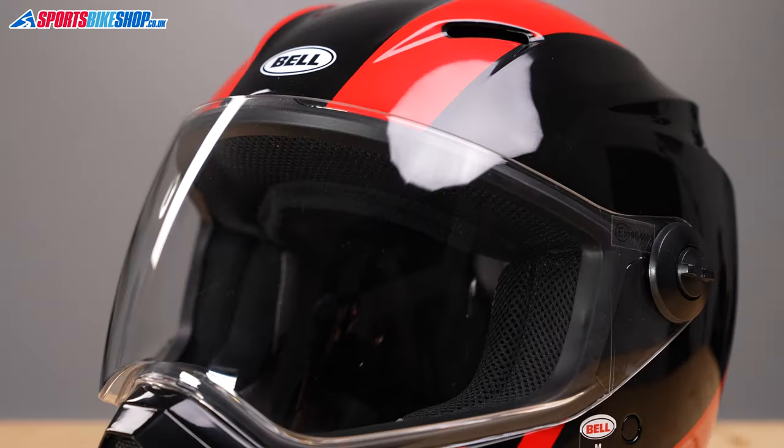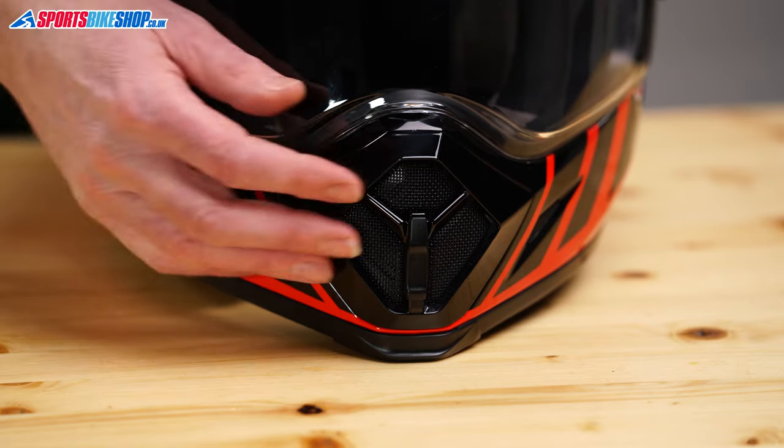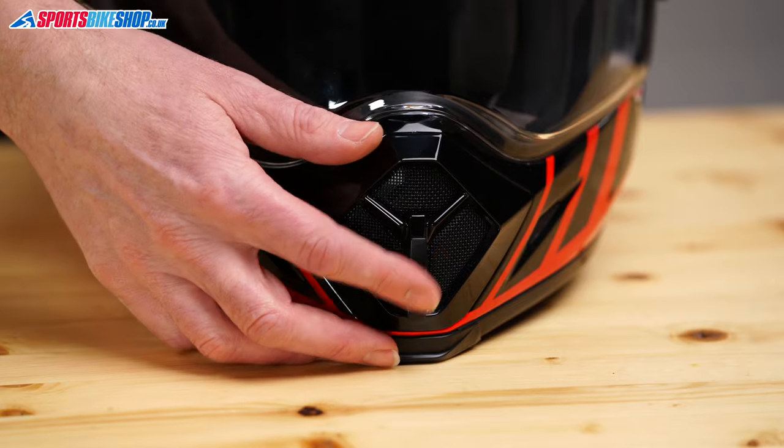Venting on this helmet is looked after by vents under the peak and at the chin. The chin one can be opened and closed by this switch here, but the top vents are permanently open. That is something pointed out by some owner reviewers who say it can get pretty chilly when riding in this helmet in winter.